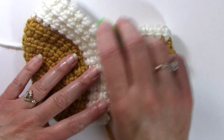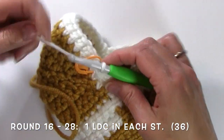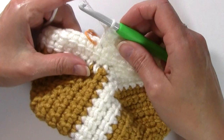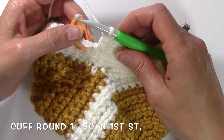Continue working in rounds with a linked double crochet in every stitch through round 28. Once you've completed round 28 of the ankle, we're ready to begin working on the cuff.